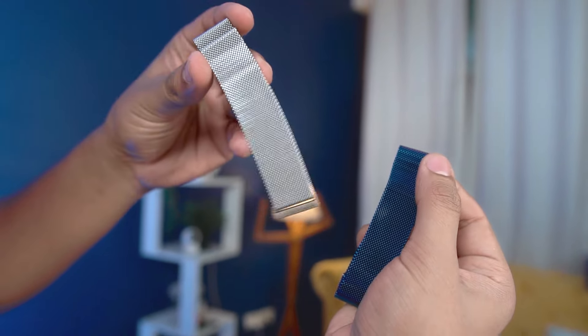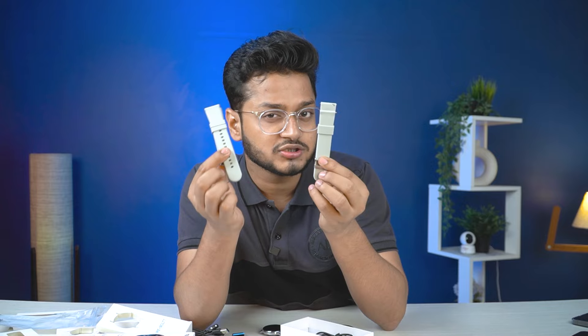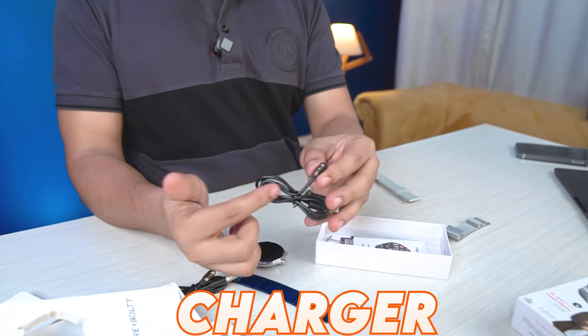The box content is exactly similar for both. The difference is just the color — silver and blue. Both have a silicone strap. In the box you will get a charger and a user manual. Firebolt will get a lot of power.